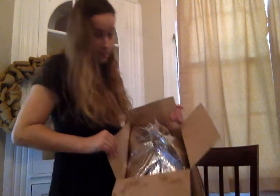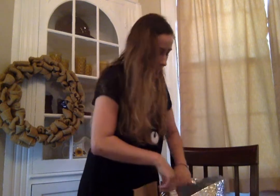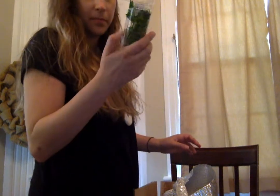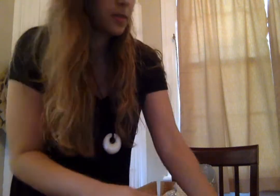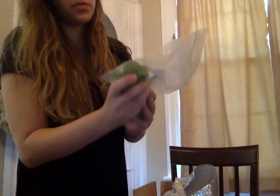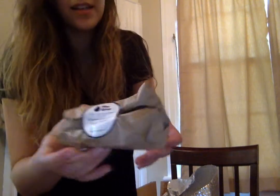You turn it sideways and it just comes open. Let's see what we have in here — there's a lot of food. We have some parsley, looks like it's nice and fresh, some cherry tomatoes, they also look good, tomatillos, and everything is really cool.